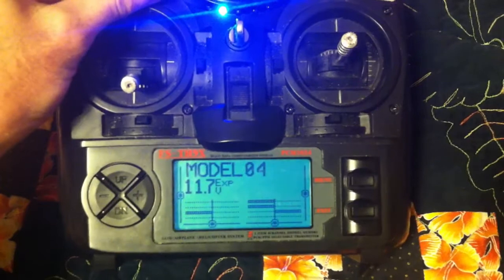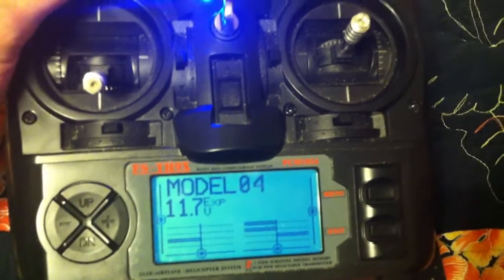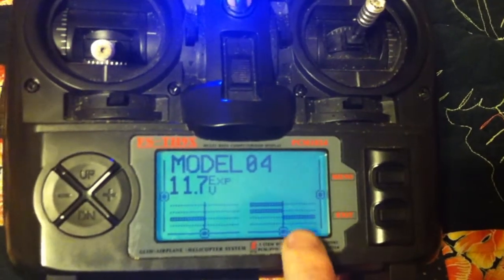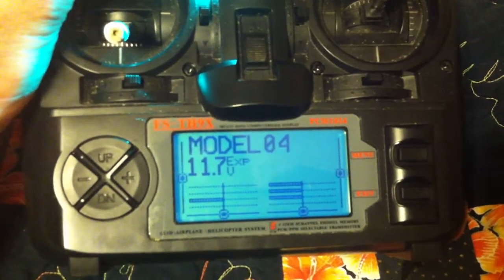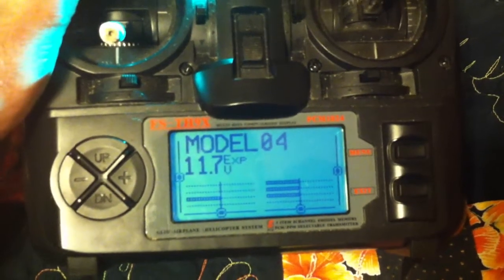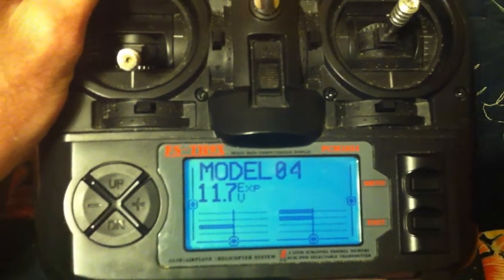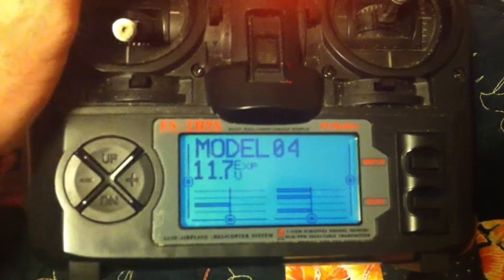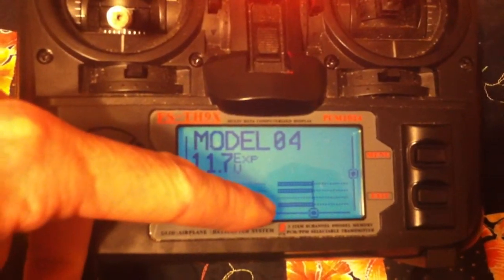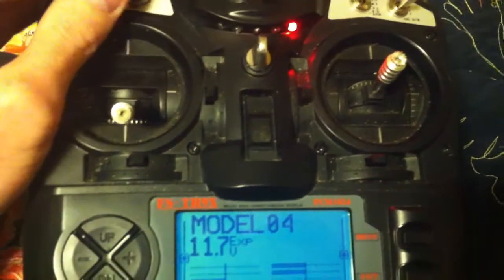Then the next one I set to 3D mode. You can see that 3D mode is switch one at 100%. Full control is negative 100%, then it's 100% for 3D mode. Then it goes to zero for auto level. Then the next switch turns on heading hold at negative 100. And return to home — which is the red light.